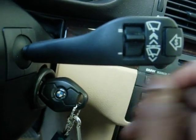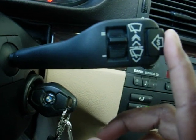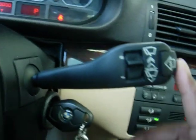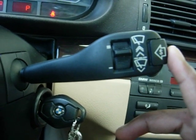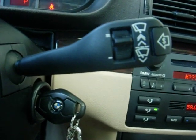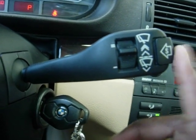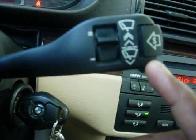I bought this online off eBay from a seller in Europe. I think some European 3 series come with this. Some U.S. E46 wagons come with this that have wiper blades on the back windshield. The U.S. X5 and 5 series M5 come with this S-function wiper stalk.